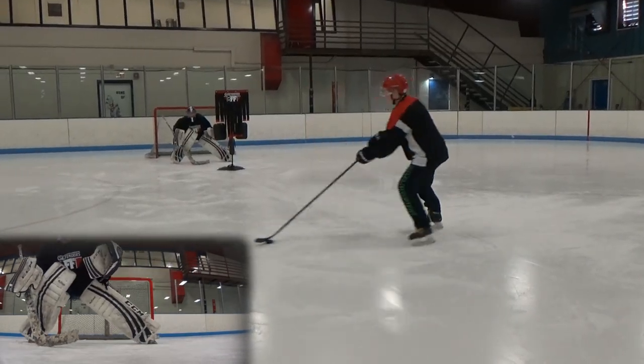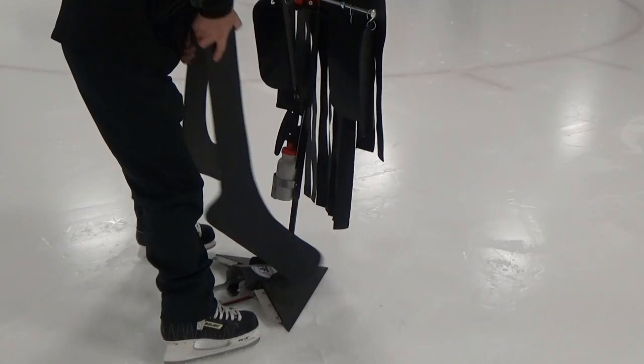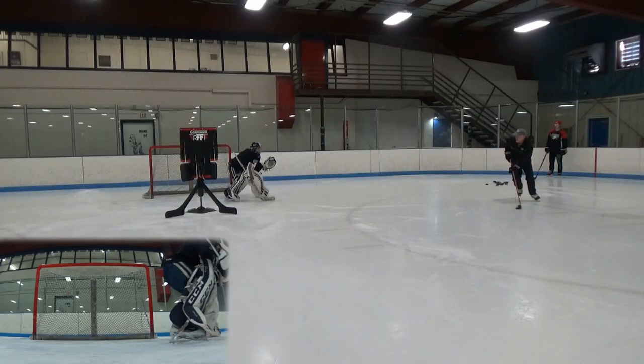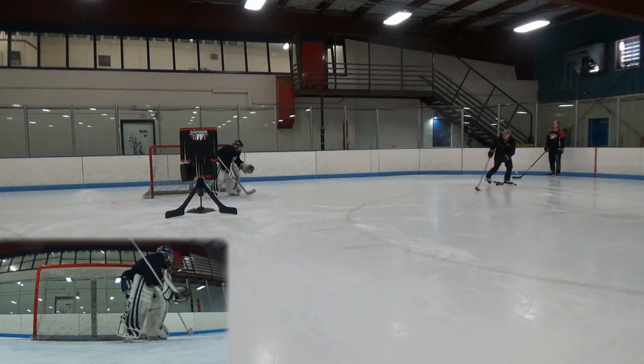Analyze your performance frame by frame with the video footage taken from the TippinScreen. Add the stick deflectors to aid in the development of situational awareness and the changing angles off a tip or deflection.